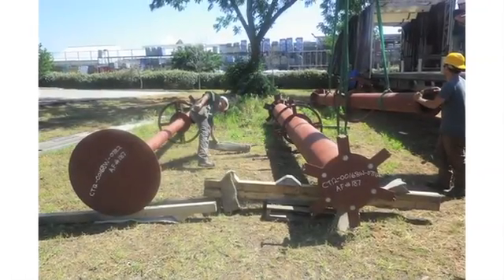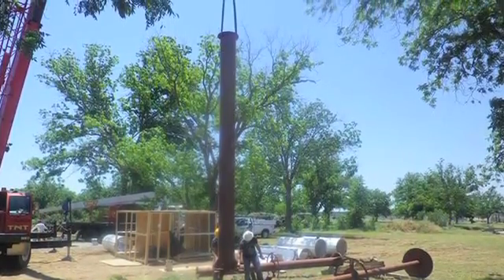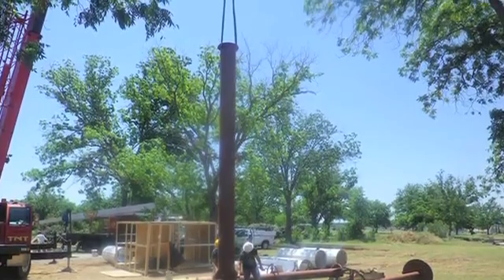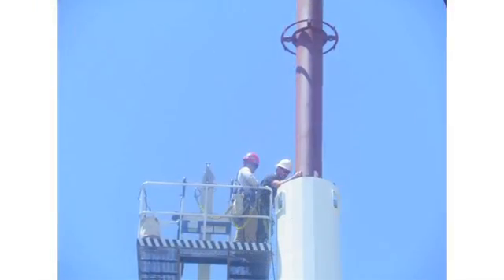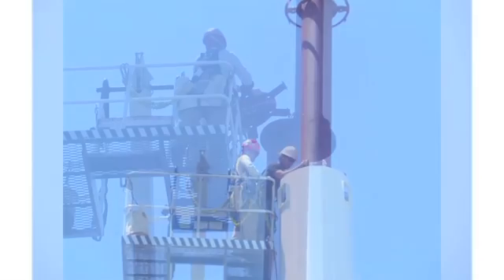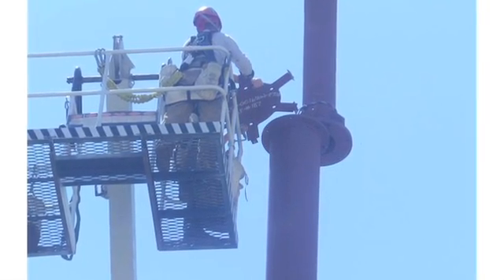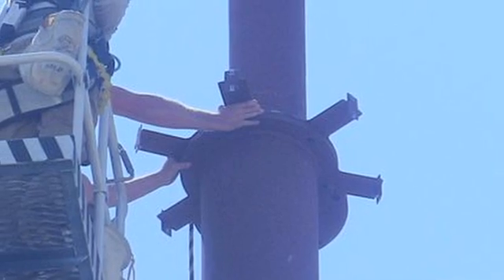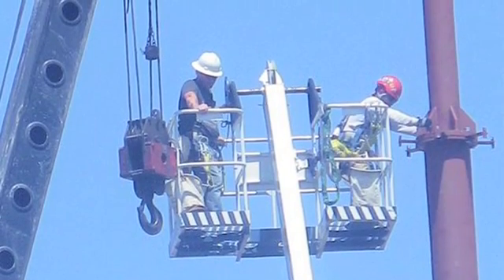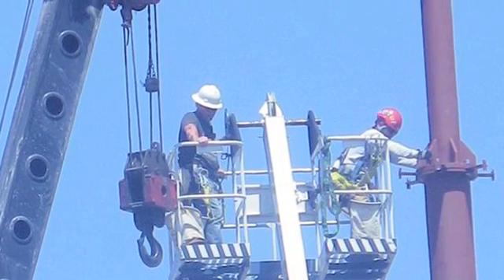Once the monopole is installed, the concealment top section is lifted into place. This particular pole has three sections and each are bolted in succession to their appropriate flange plates. Note that where applicable, the quarter inch plate containing tabs for the cylinder is secured between the flanges, paying close attention that the tabs are all in line with one another. Shim plates are also provided and are often required at the connection location to ensure the steel is level.